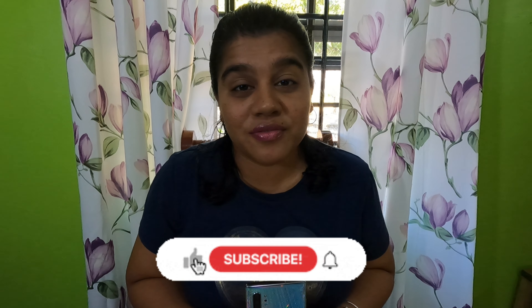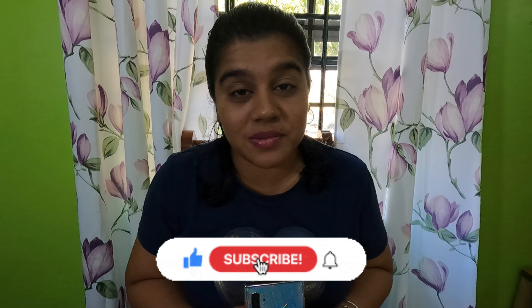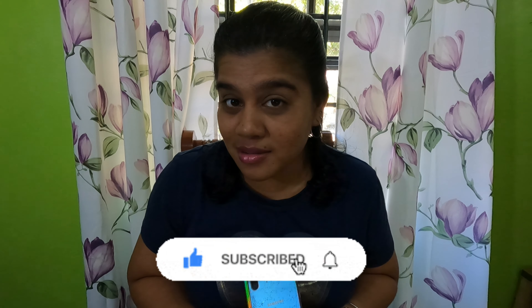Hi guys, welcome back to my channel. Hope you guys are doing well and having an amazing week. It's Tuesday the 31st of January 2023, and today's video is a bit different from the ones I usually post — it's actually a tutorial. Before we get into the video, make sure you subscribe, like, share, give me that thumbs up, and hit that notification bell so you can be alerted every time I post a video.